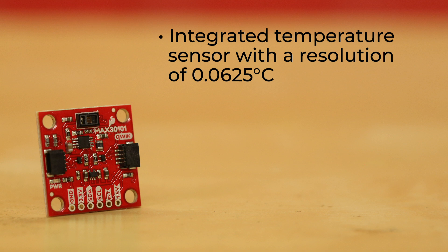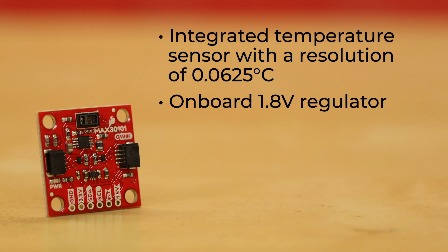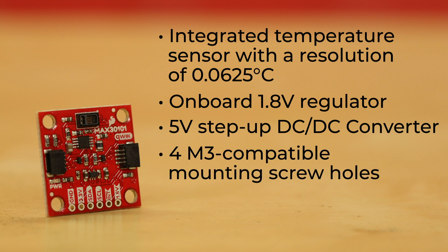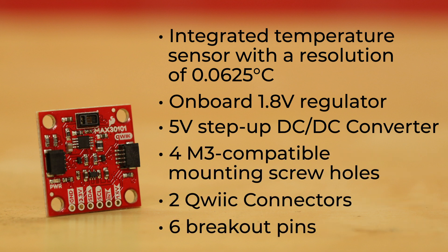Additionally, there's an integrated temperature sensor with a resolution of 0.0625 degrees Celsius, plus an onboard 1.8-volt regulator and 5-volt step-up DC-to-DC converter, four M3-compatible mounting screws, two quick connectors, and six breakout pins.